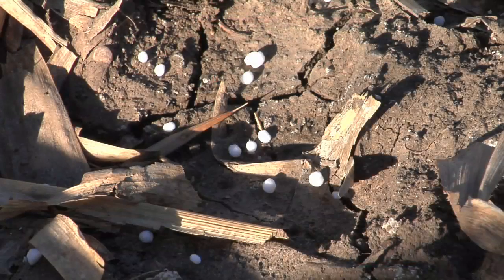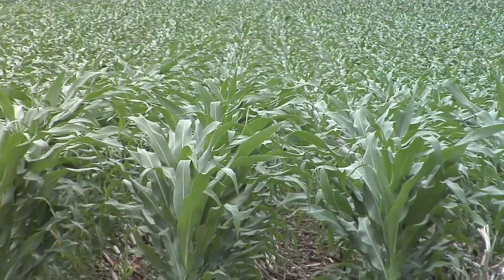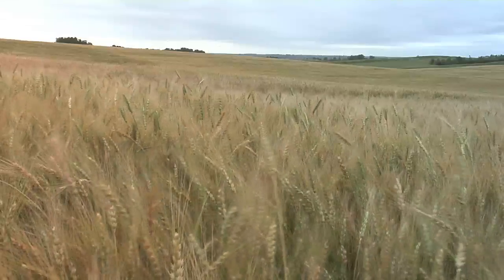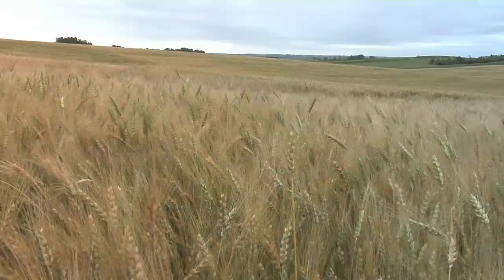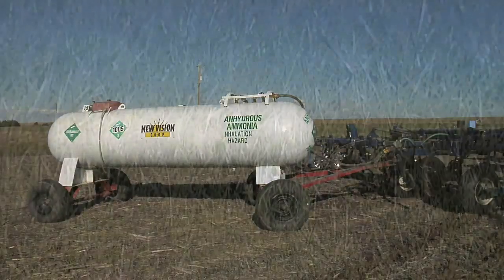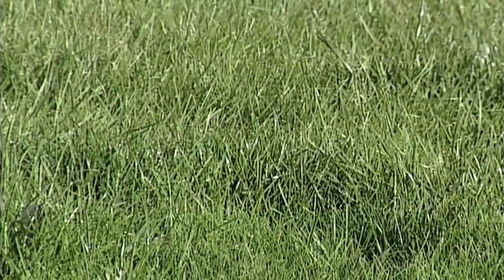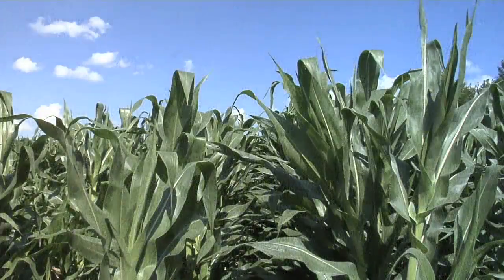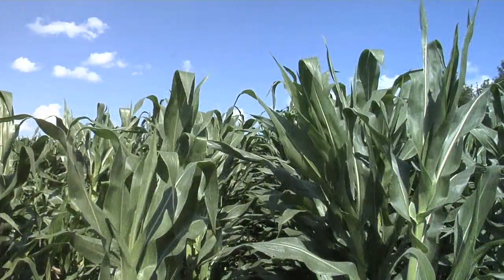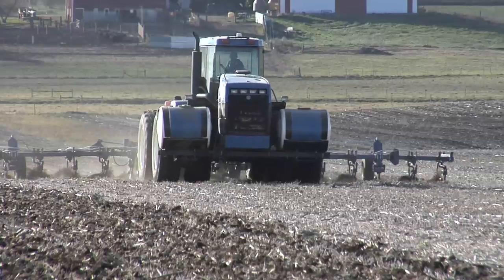One of the most important things farmers can do every year is fertilize their ground, especially when it's corn ground or wheat ground. They need nitrogen. One of the biggest needs for almost all plants out there is nitrogen, but how do farmers get it? There are a lot of different sources of nitrogen.